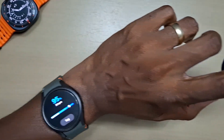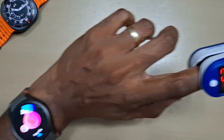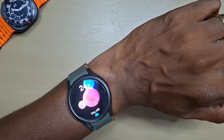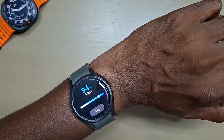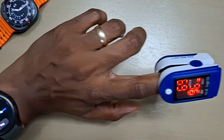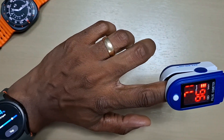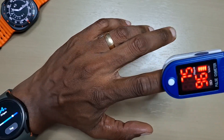Let's check it again. This time the watch is showing 94, and the meter is showing 96 — not too far off. Heart rate is still around 70 on both, showing 70, 71, 72 — probably because I'm talking and moving at the same time.